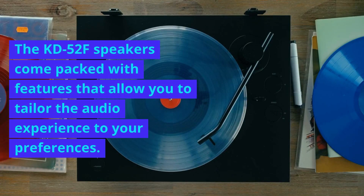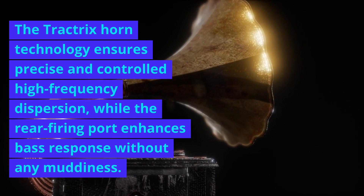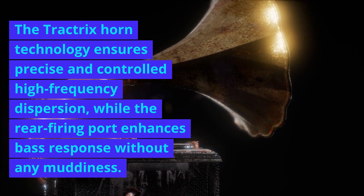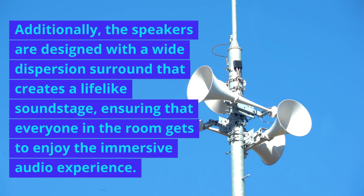The KB52F speakers come packed with features that allow you to tailor the audio experience to your preferences. The Tractrix horn technology ensures precise and controlled high-frequency dispersion, while the rear-firing port enhances bass response without any muddiness. Additionally, the speakers are designed with a wide dispersion surround that creates a lifelike soundstage, ensuring that everyone in the room gets to enjoy the immersive audio experience.